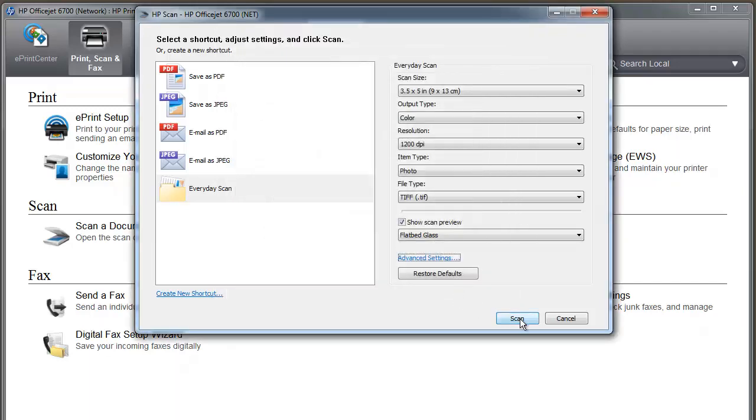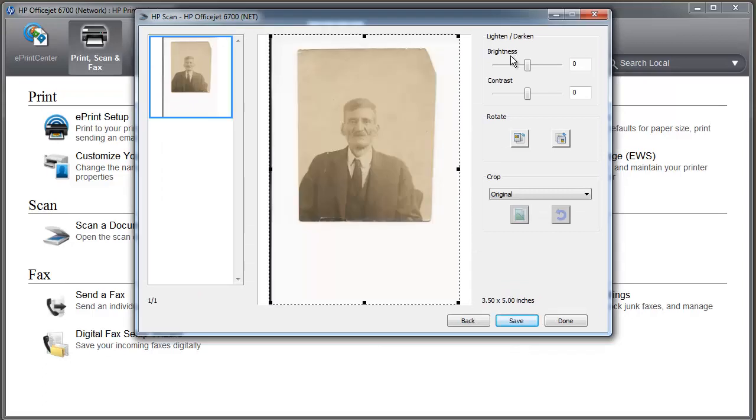Hit scan for a preview. Brightness and contrast — leave those alone. This is a 24-bit office scanner; it does not have all the adjustments. When you mess around with those, you're messing around with software — you're not changing the way the hardware is working.